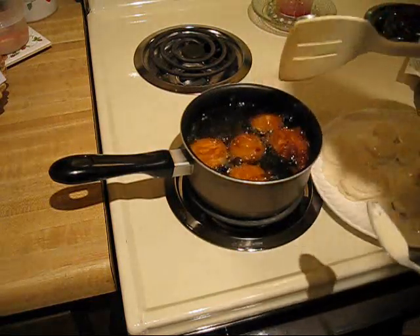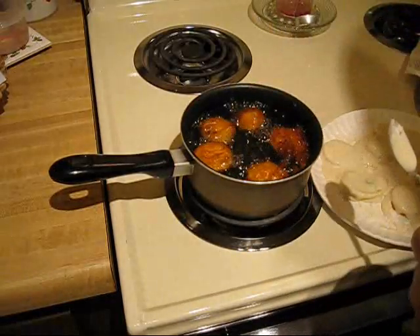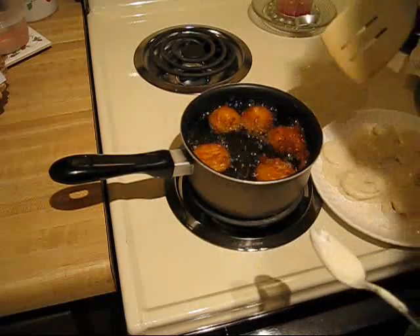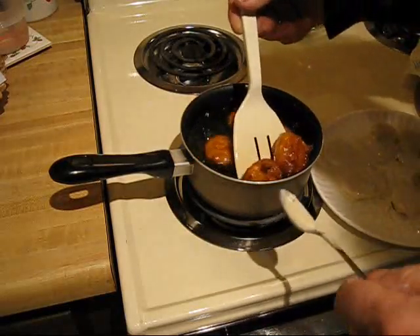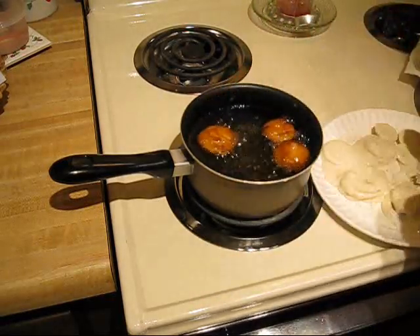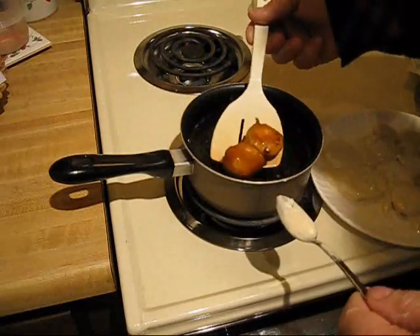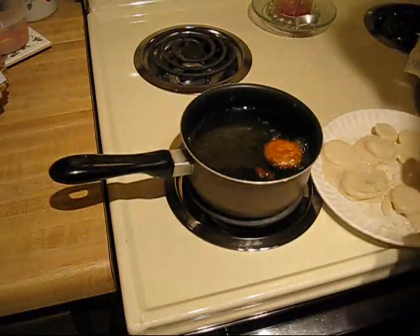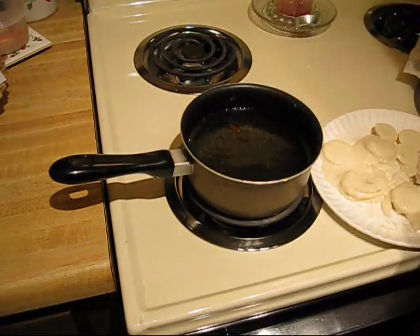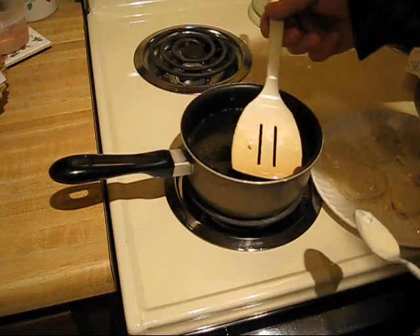If Paula Deen wants to contact me, well, just go ahead and tip her off. Pass this recipe on — it's nothing to write down, you've seen what I've done. Just have at it. Usually when they are a good toasted honey brown color, they're good to go.